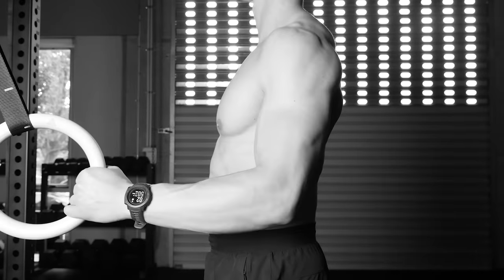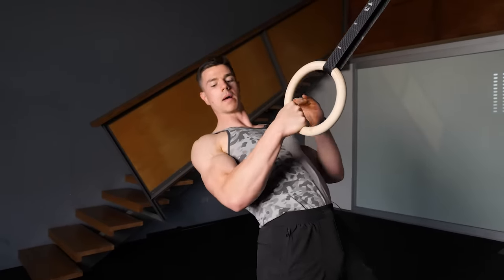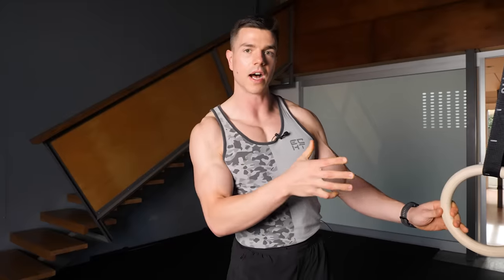The most common mistake I see with rows is people doing half reps — this robs you of the opportunity to make gains in the back and scapular department. If you're only coming up partway, the exercise is probably too hard or you're not using correct technique. You really want to use that full range of motion to get all the elbow flexion benefits and the scapular engagement that comes only when using a full range of motion.